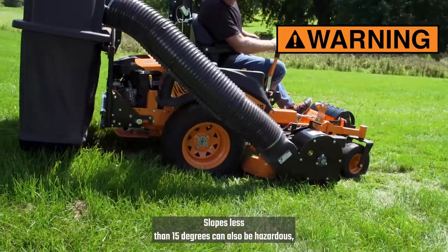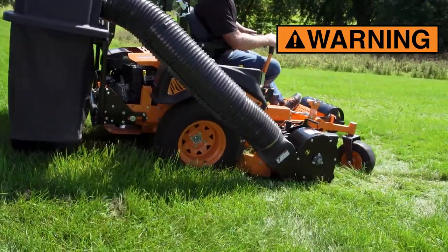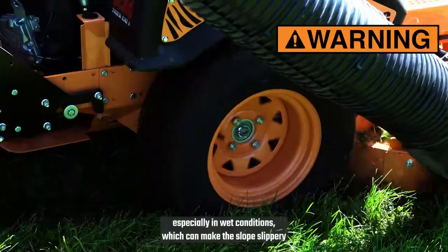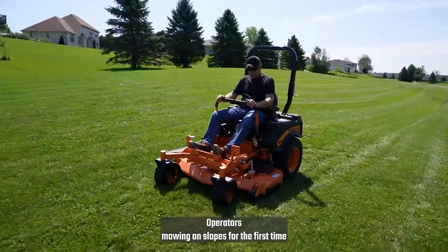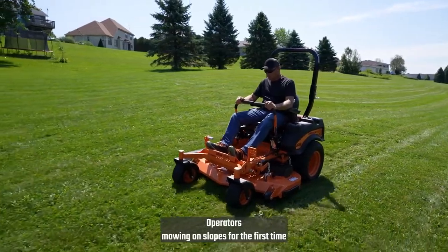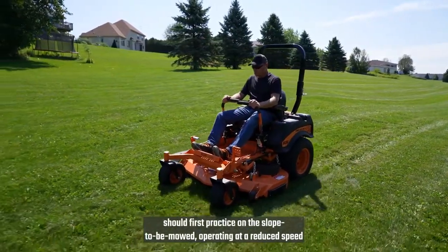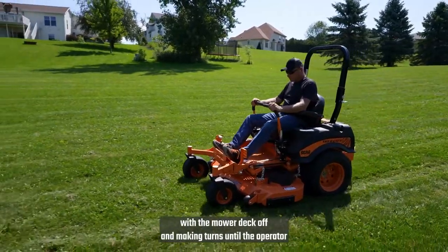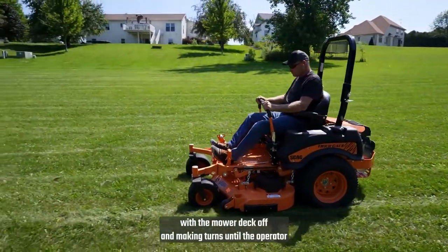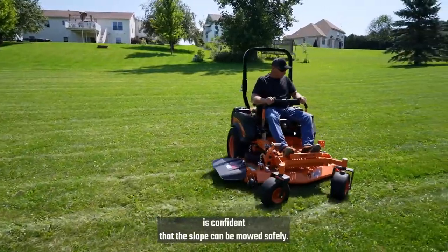Slopes less than 15 degrees can also be hazardous, especially in wet conditions, which can make the slope slippery and the mower difficult to control. Operators mowing on slopes for the first time should first practice on the slope to be mowed, operating at a reduced speed with the mower deck off, and making turns until the operator is confident that the slope can be mowed safely.